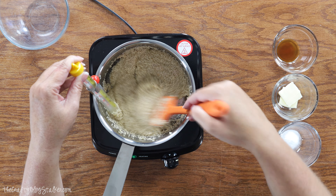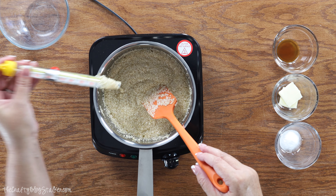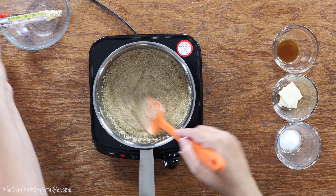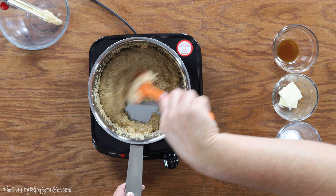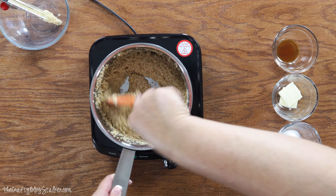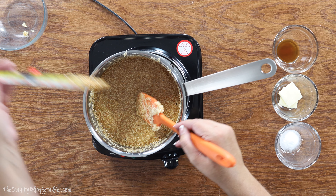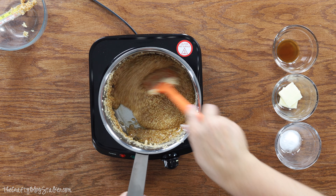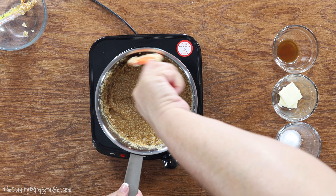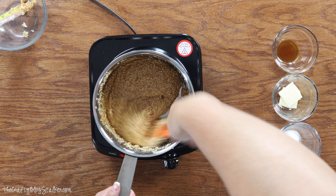All right we are not quite at 300 degrees yet so I am going to set that aside for a minute and I will try again in another minute or so. All right we are going to test it again. All right we are there and you can see how the cooking has also kind of browned those sesame seeds as well.